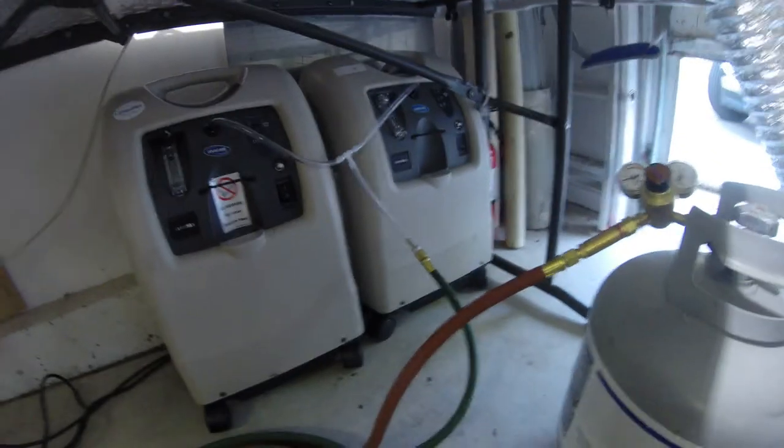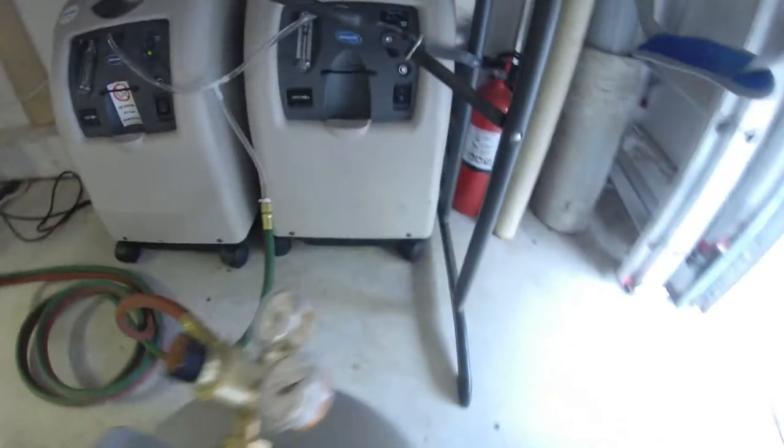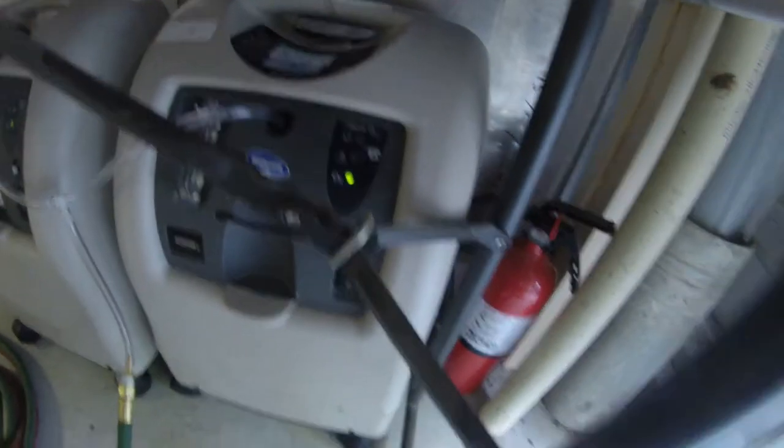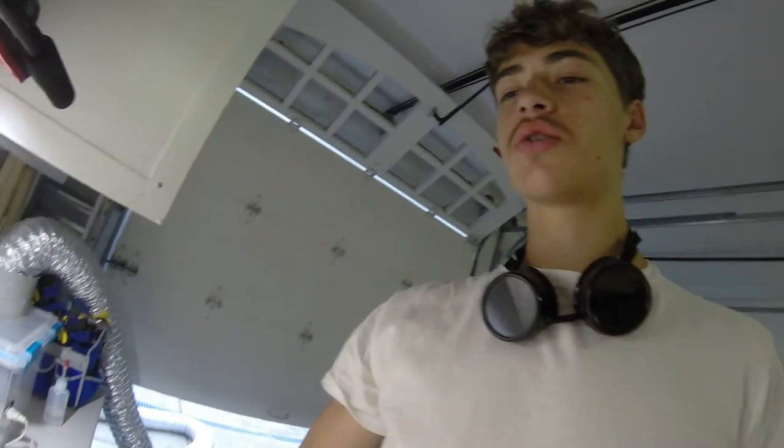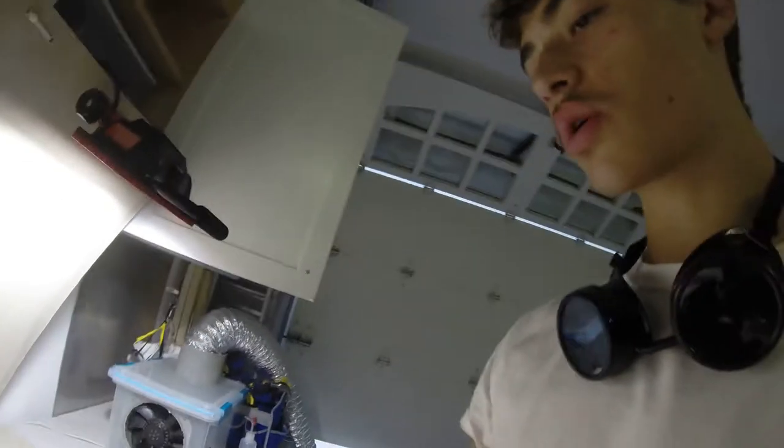Okay, we got these back here — green lights. I've got it set to four, four and a half liters per minute. I don't really notice the difference between four and ten. I think ten sort of over-exerts it, so let's go four, four and a half.